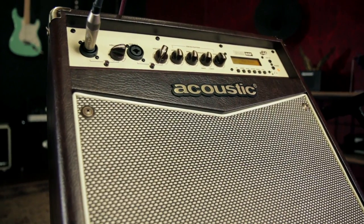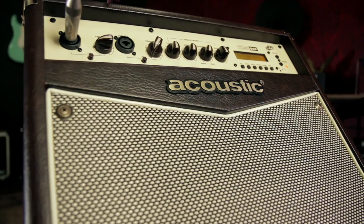Hey, this is Rob from Guitar Center, and today we're looking at the Acoustic A40 Acoustic Guitar Combo Amp. The Acoustic A40 Combo is a 40-watt acoustic-electric instrument amplifier with one 8-inch coaxial speaker.